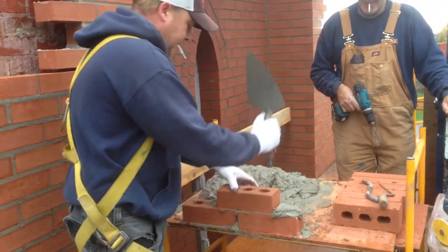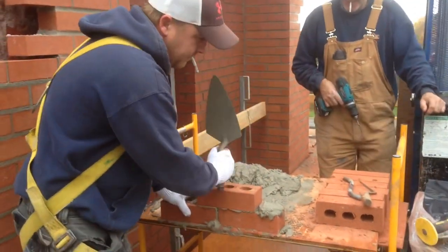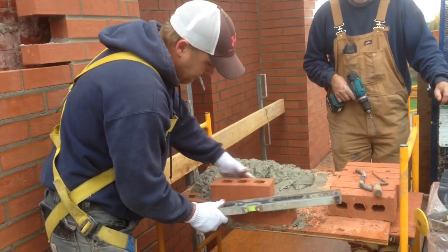Then you gotta straighten and level them out. Make sure they're nice and tidy. Get your level. Square it all up. Perfect.